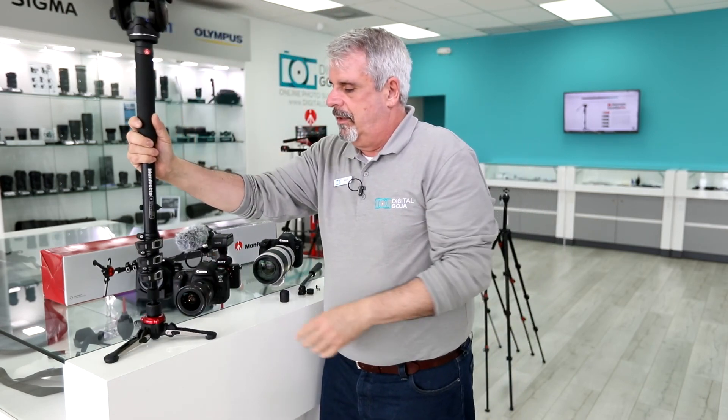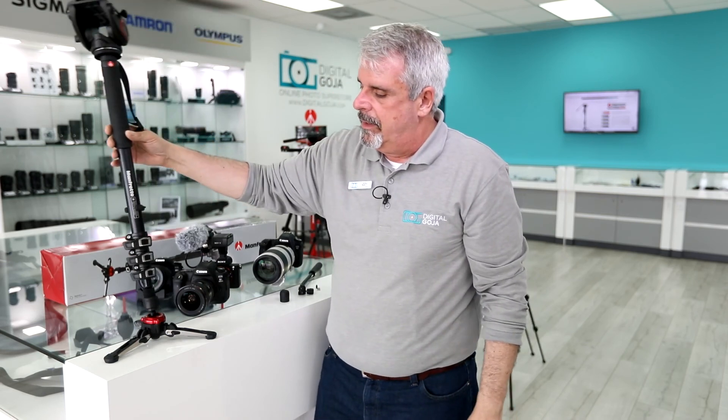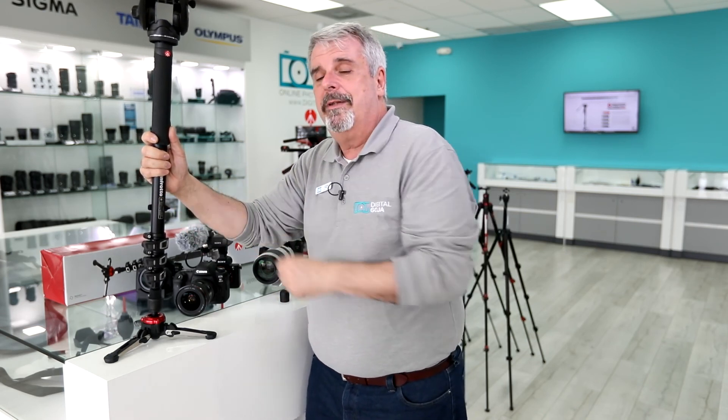What I love is this fluid base. Notice when I release it, now you have smooth-as-butter panning. This is going to allow me to do incredible panning and point of view, and allow you to do some incredible high-definition videos all on the fly. This is for a run-and-gun video — when you don't have the capability of setting up a tripod, this is where this comes in.